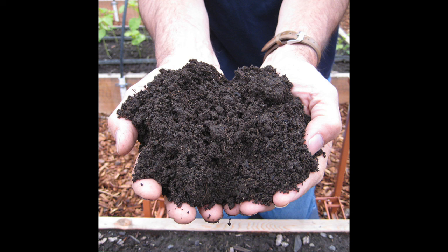Composting can seem like a really complicated subject, but it isn't at all. You've probably heard the term carbon to nitrogen ratio and thought, okay, that's too complicated. It isn't.